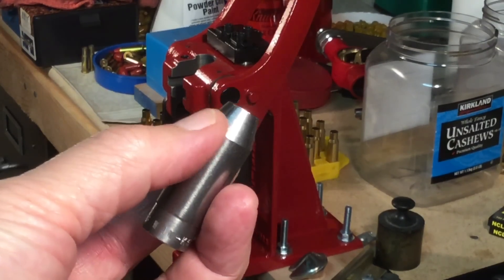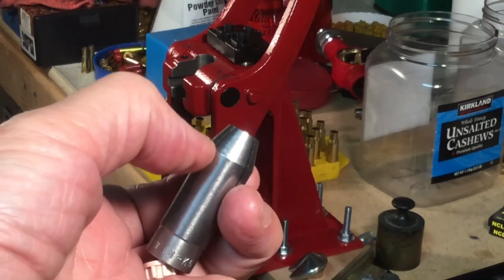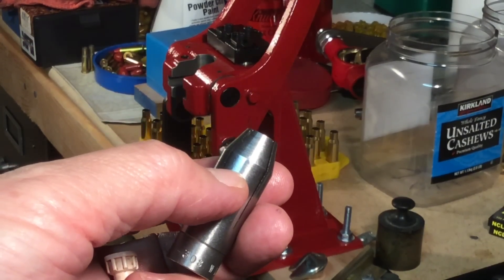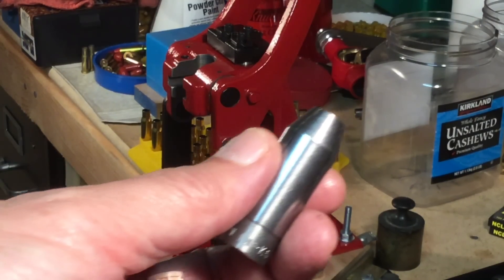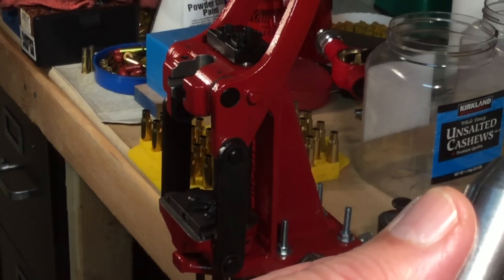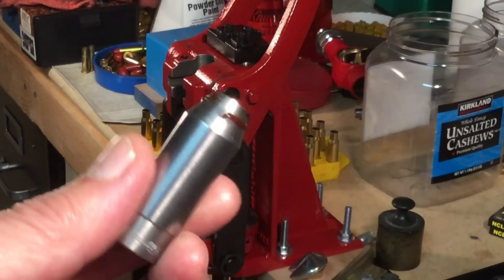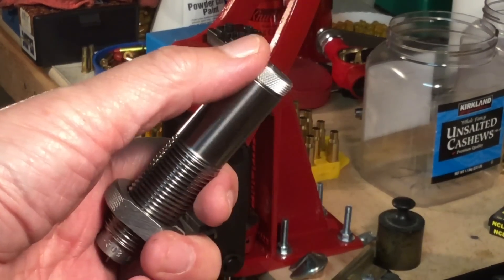First we need to inspect the collet — here's the inside of the collet right there. This part of the collet needs to be smooth. If it's really rough, the problem is the collet may not release properly. To help out the situation, we're going to go ahead and put some Shooter's Choice gun grease on the collet.